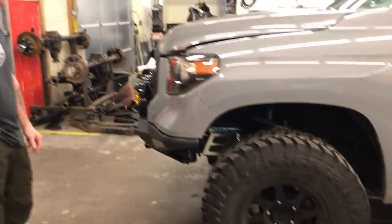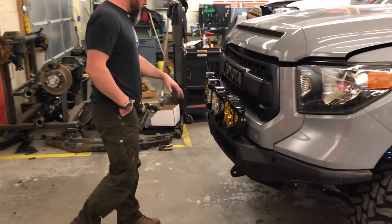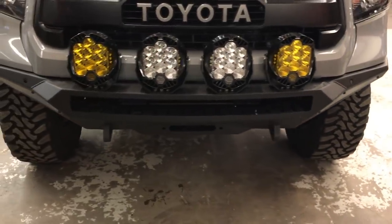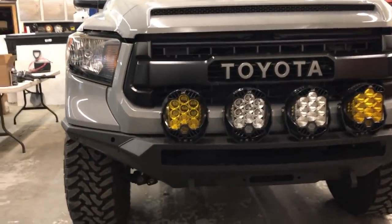Starting from the front, we're working with an ADD Addicted Desert Designs Stealth Fighter series front bumper — probably one of my favorite third-gen Tundra front bumpers. Super low profile.